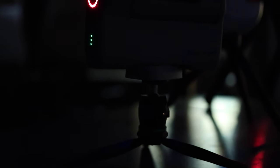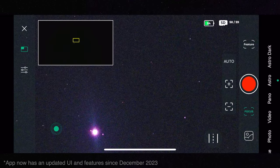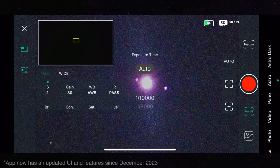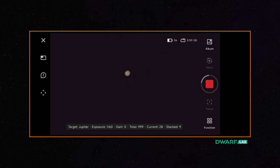One thing to note: we recorded and shot these images right before a major app update came out. That's very important, because the update added stacking for planets, the sun, and the moon, which gives much better results than we got. Jupiter does not look good with the Dwarf 2 — the telescope is not made for imaging planets and the focal length is just not long enough. At least a couple of the planet's moons are visible, which is neat to show friends or children. With the new update, you should be able to get significantly better planetary images — an insane difference.